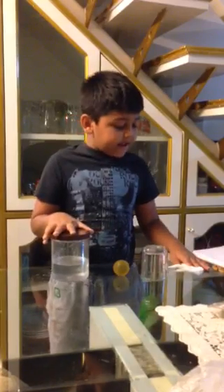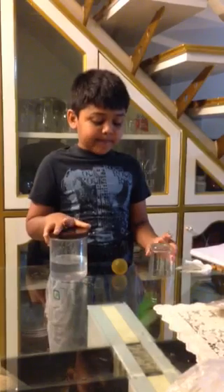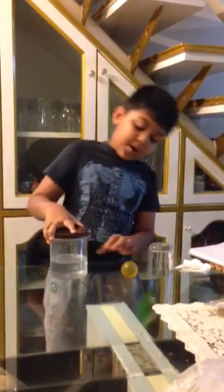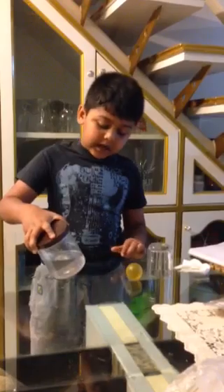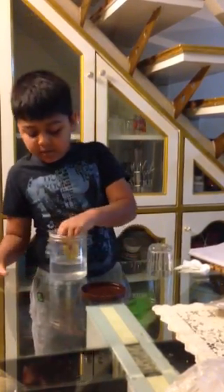Now I have some dry tissue papers, a glass, a ping pong ball, and a jar filled up with water. So then I put the ball.